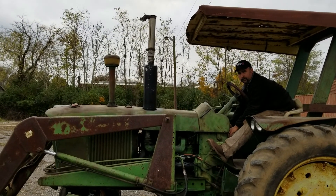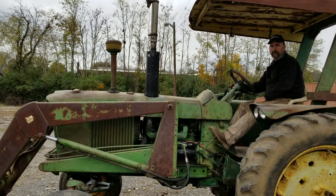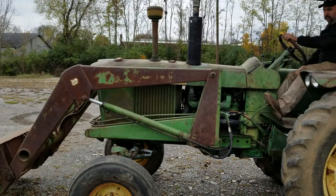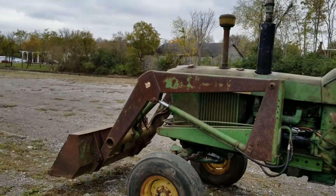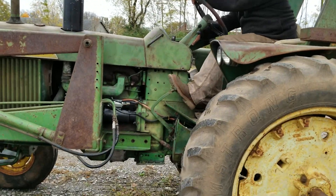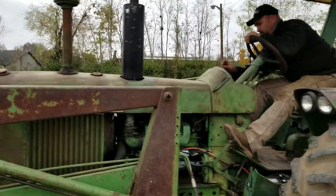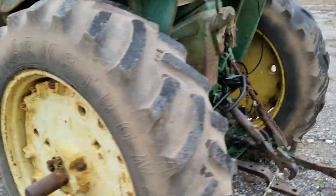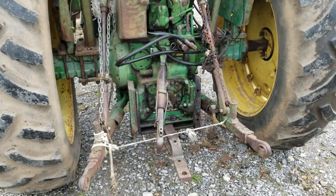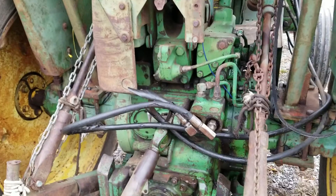Starting at the John Deere 3020. I'm going to do the three-point. Do you want to do the PTO on and off?